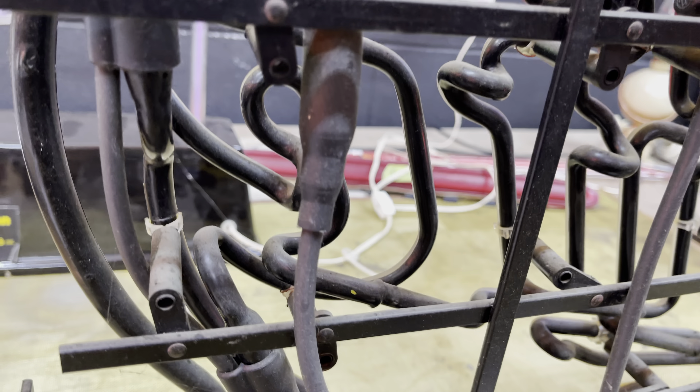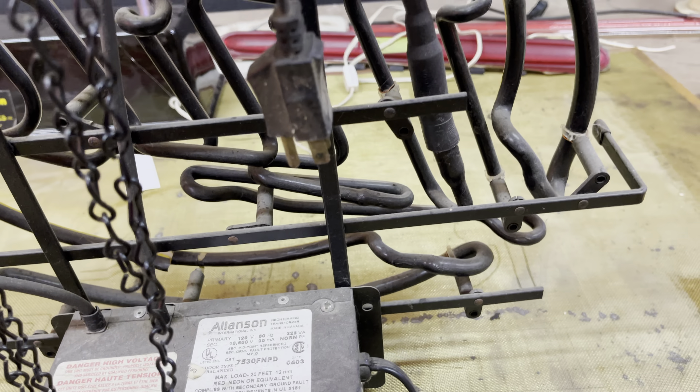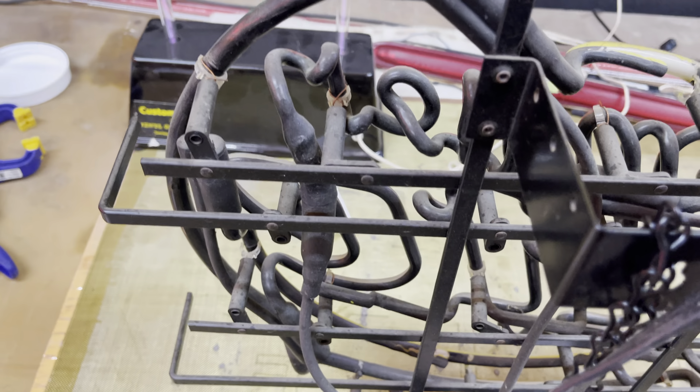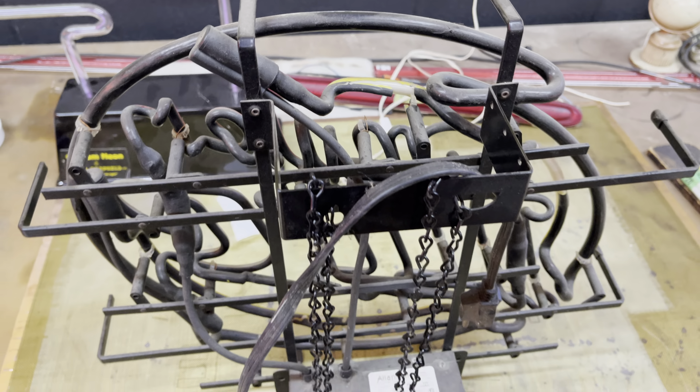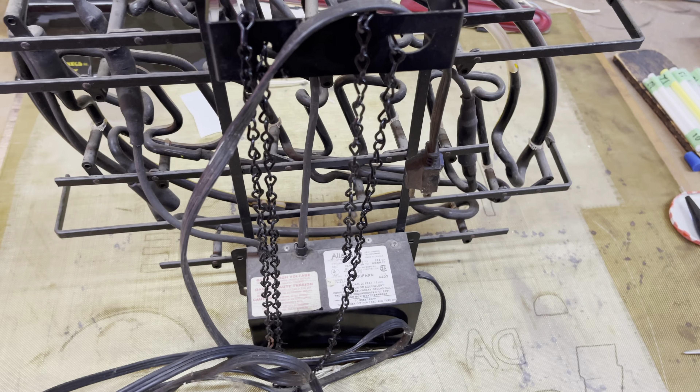I'm just looking at the tubes — all the tubes look to be intact, at least from what I can see. So we're just going to run with it. We're gonna plug it in and see what happens. I'll put you on a tripod.